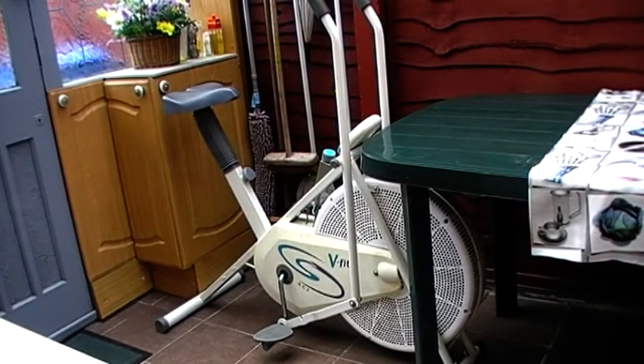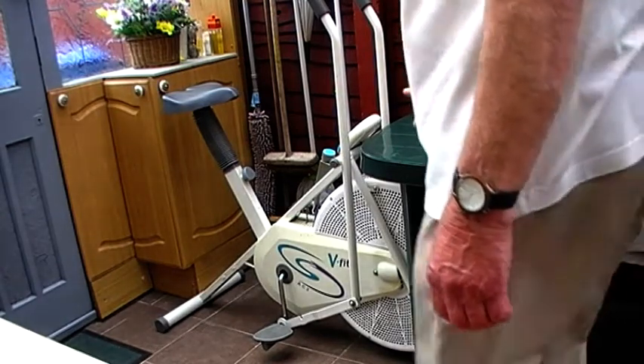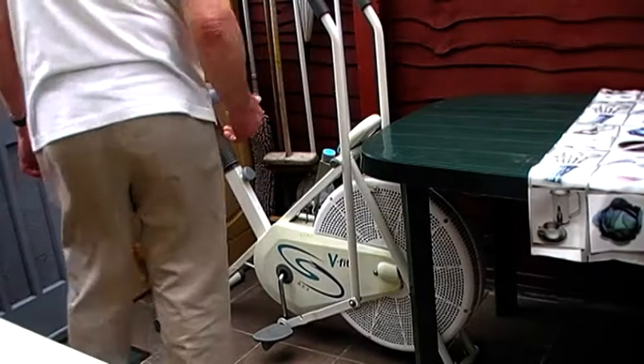Hello ladies and gentlemen, it's Doug again. I've packed in my biking for now — well, forever — but I've bought this exercise bike.